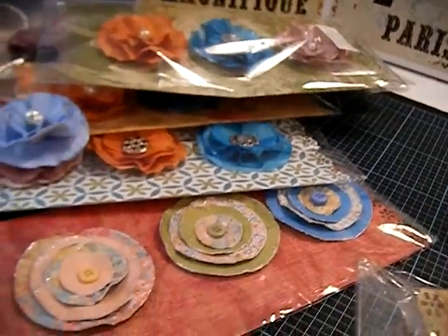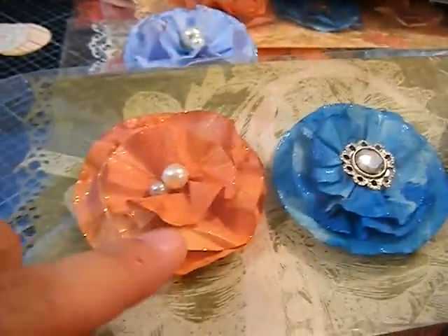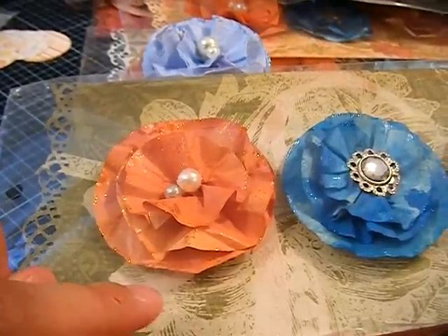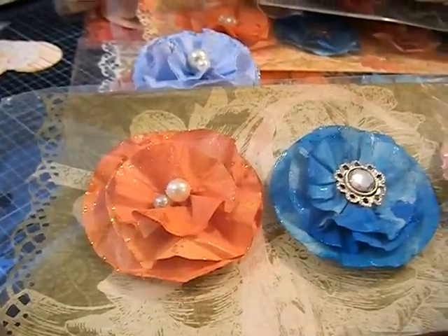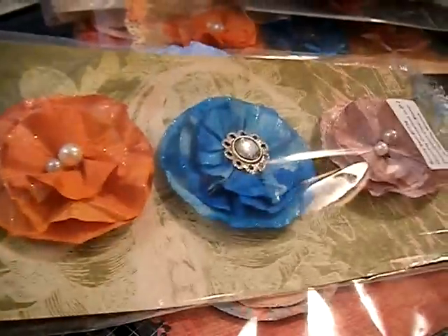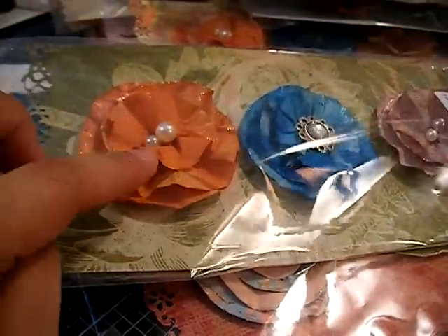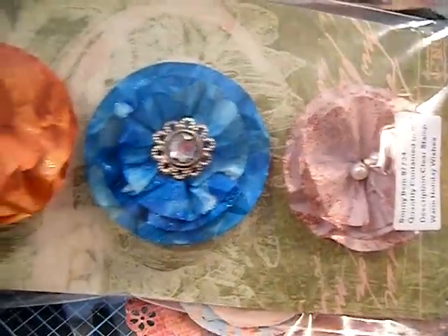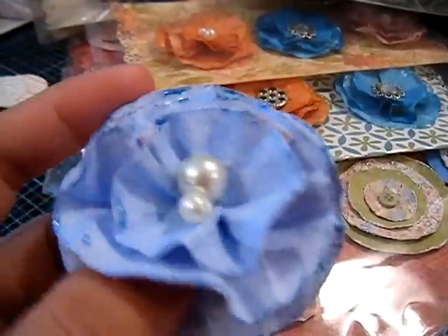These are just scraps of paper that I ran through my Big Shot with my circles die. These ones here are the papers from my packaging — they tell you to use this regular packaging paper. I have a whole bunch, so I told my husband to pile it up and put it in a box in the garage so when I need some I can go get them. I've been using a whole bunch, and I've used the Glimmer Mist from Tattered Angels on them.